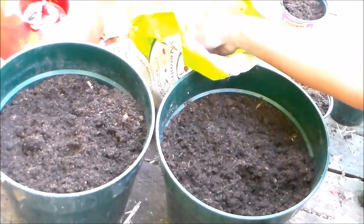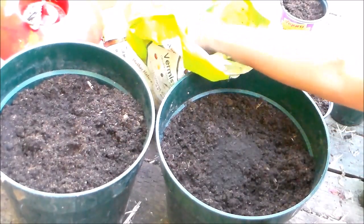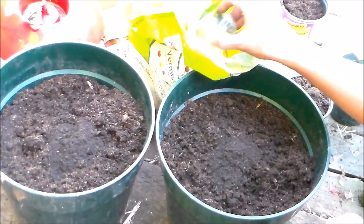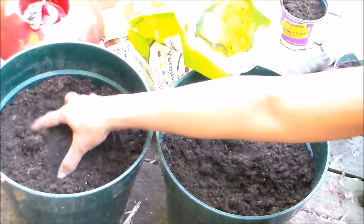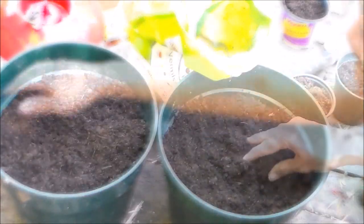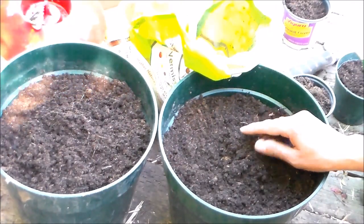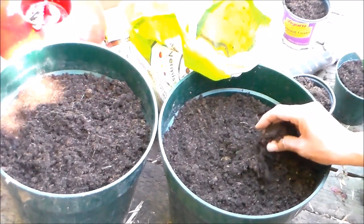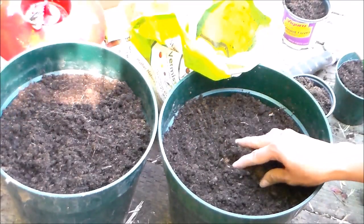We're going to be adding a couple of tablespoons of Vermisterra's worm castings. I'm going to work that into the soil just like so. Worm castings will not only feed your plants, but will provide our soil with beneficial microbes, bacteria, and fungi, which will also improve the soil's health as well as that of our plants.